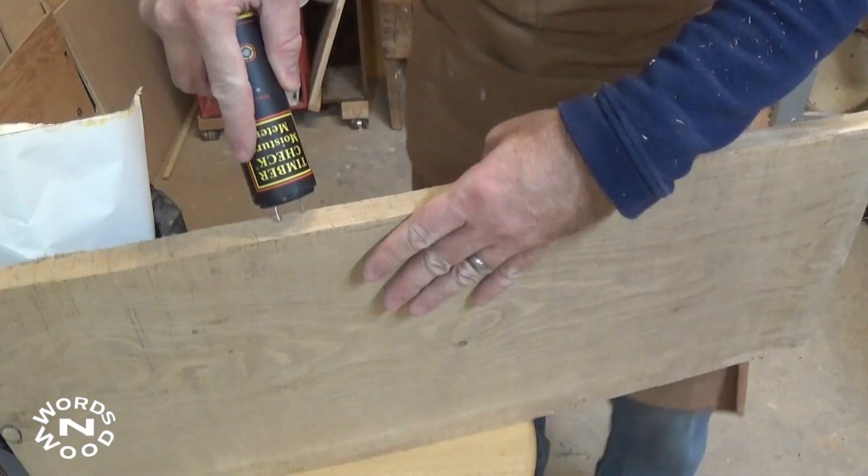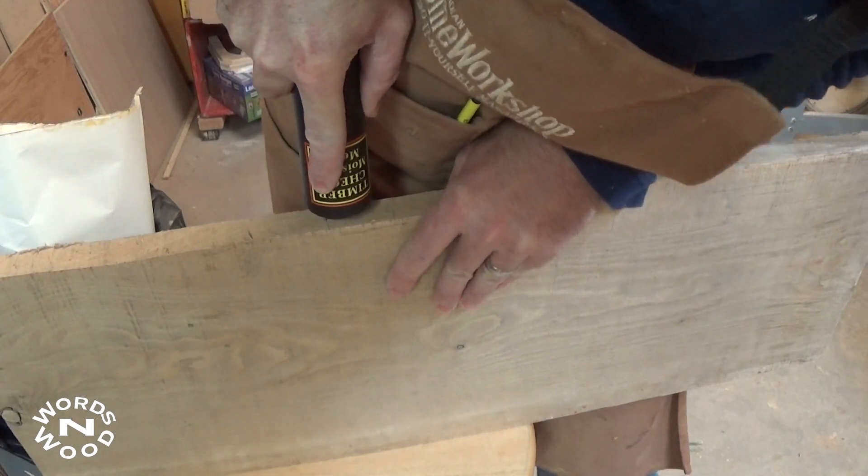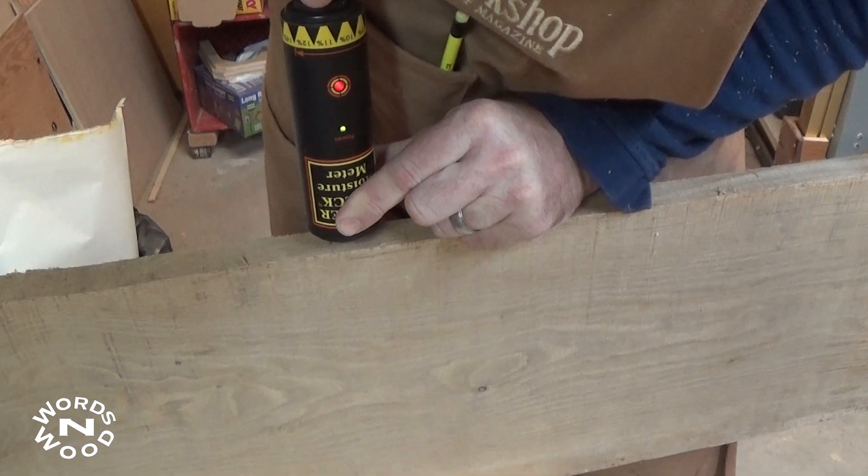The lumber was air dried, so I checked the moisture content with a moisture meter before going too far along. I checked it in several spots and it was about 8%, which is fine.